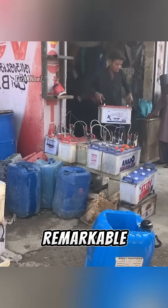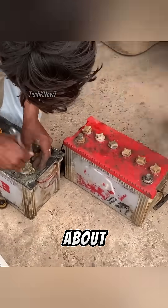In a small workshop in Pakistan, something remarkable is happening. A dead battery, one that most people would simply throw away, is about to be brought back to life.